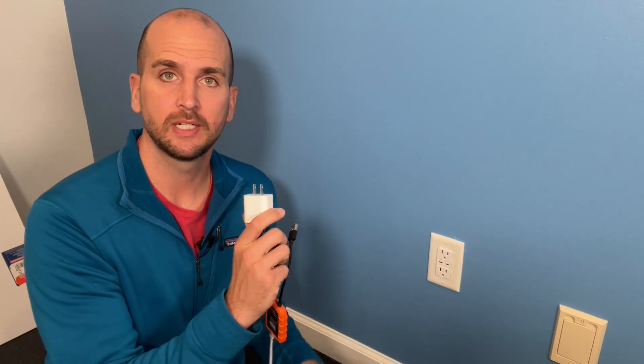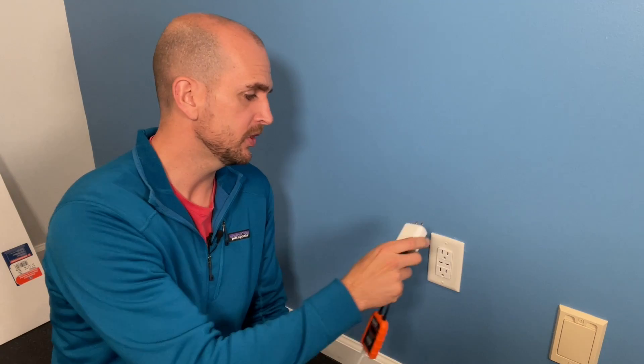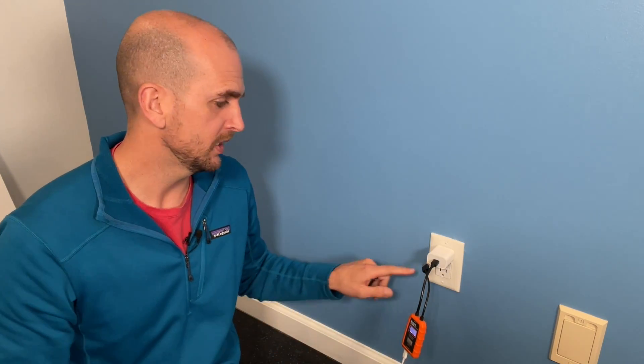Now we'll move on to setup number two, which is a 20 watt USB-C adapter. And then we'll finish off with the last setup, which is the integrated USB-C port in this Legrand receptacle. Taking the watt hours delivered on each setup, we'll convert that to see how long it would take to charge from zero to 50% — a very common measure. All these tests are being done on my iPhone 12 Pro Max with the battery below 50% for consistency.